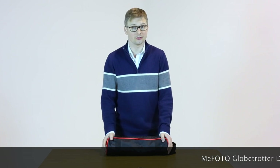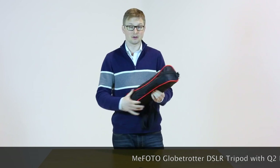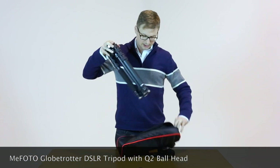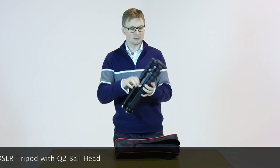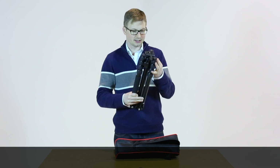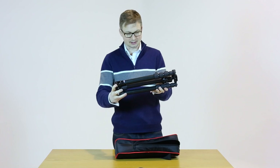Hi, this is Greg Harding Photography and today we're going to be looking at a new tripod. I just recently bought this, which is a Mi Photo tripod. This is the one that's designed for the DSLRs. I bought it because it's the only one that packs down nice and tightly. This particular version is the Q2 and as you can see it's really neatly designed.